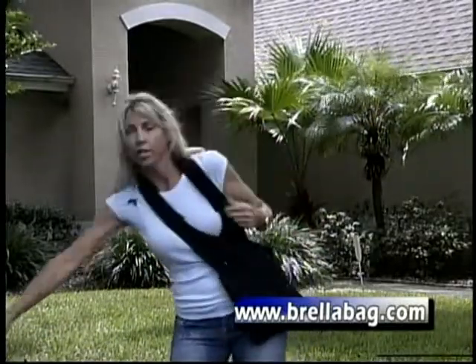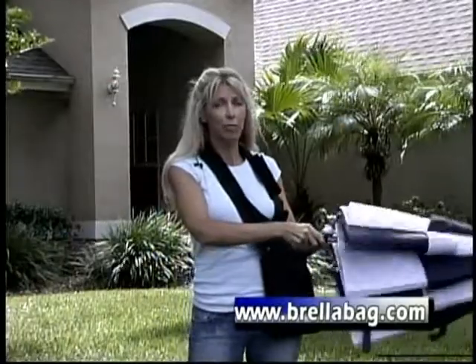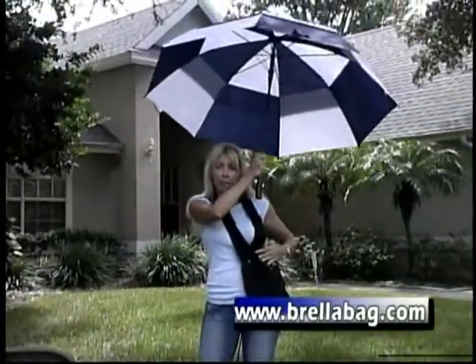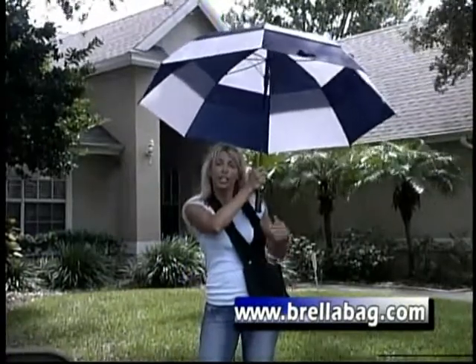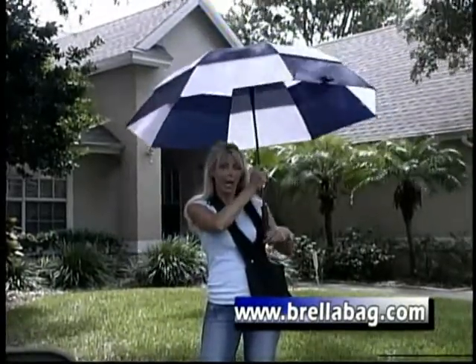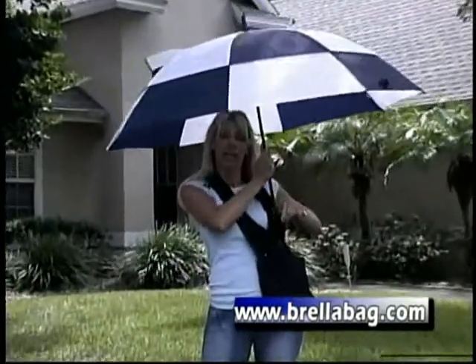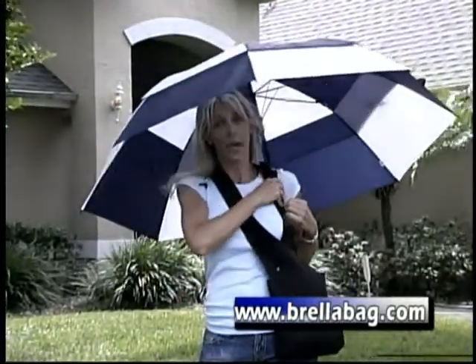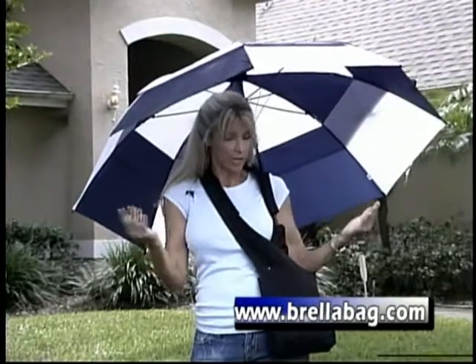The flaps open and then you just take an umbrella. Golf size works best. If you use a shorter handle umbrella, you snap the snap and you shut it, and then the shorter handle doesn't go all the way in the bag. You put the umbrella inside the elastic opening, shut the Velcro around the shaft, and then it holds it.